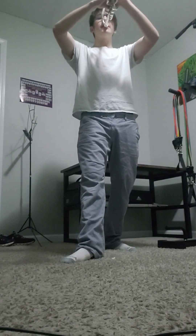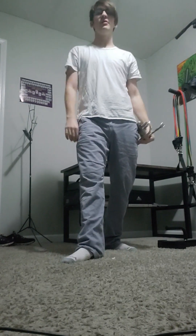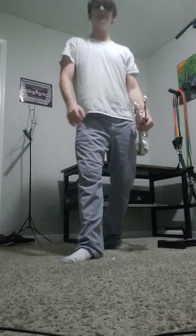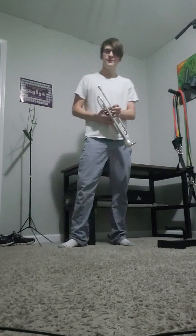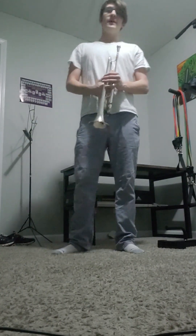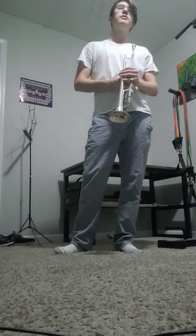On that next one, it's just down — you bring your horn down to your side. One, two, three, five, six, seven, eight.